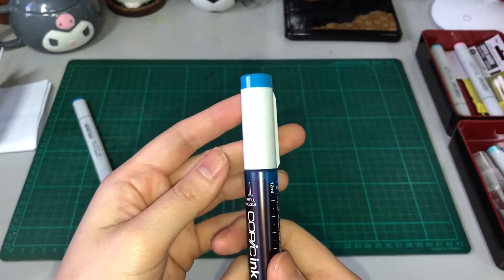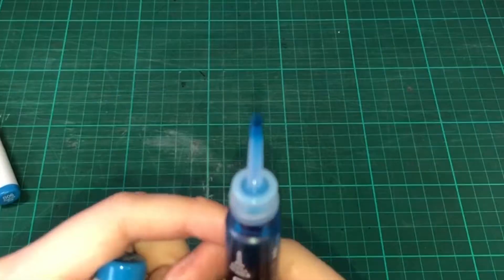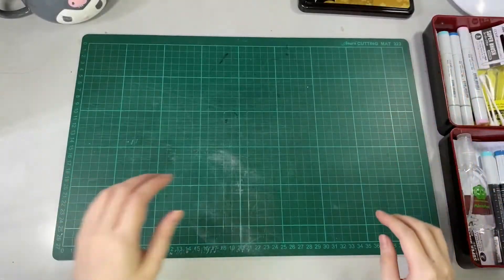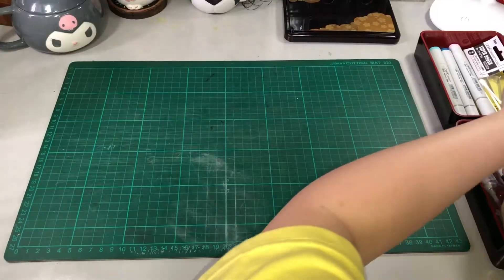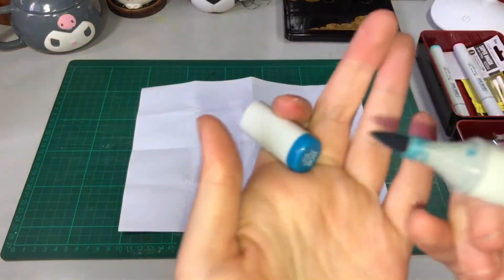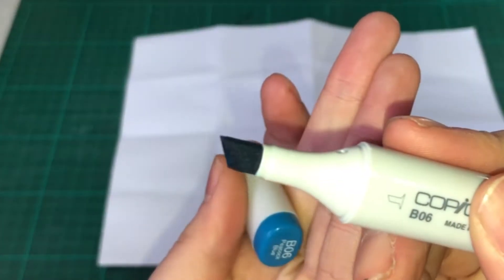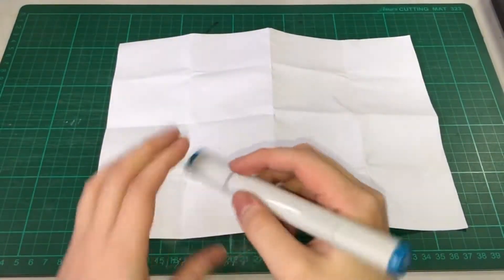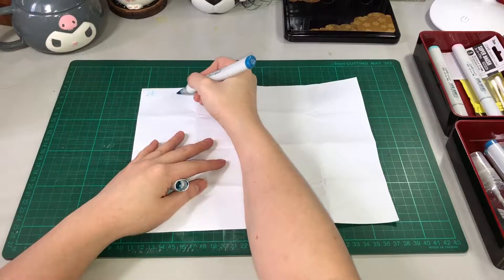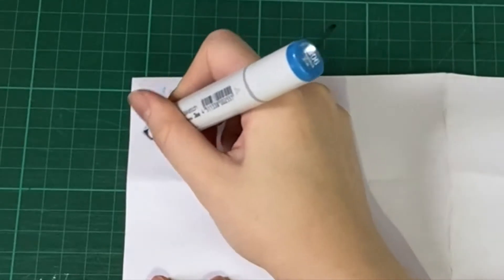To open the inks, you twist the cap and you can see the pointed tip. Let me show you the status of our Copic Markers. Let me just get our paper and open this up. So, let's try B06. This is the status of our brush tip. And this is the status of our chisel tip. For the brush tip, see how dried up it is — you can hear the squeaky sound. And for the chisel tip, it's already completely dried up.